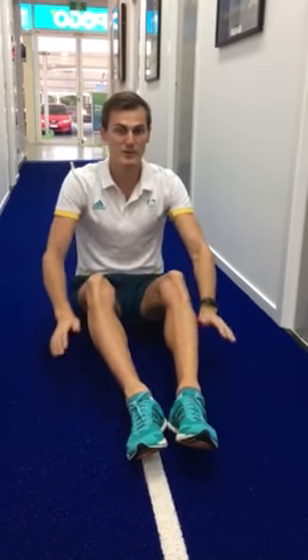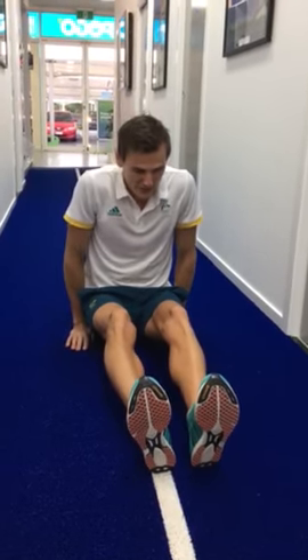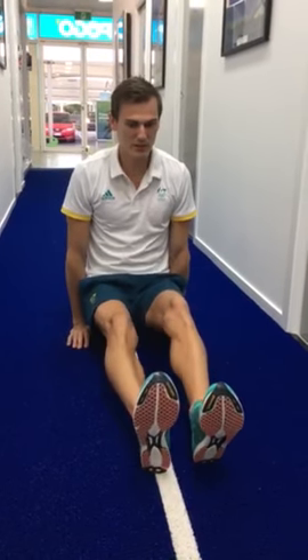For the L-sit, getting into that may be a little bit difficult and you may find you're doing a little bit of just that. For a progression of it, what you can try doing is just lifting up, leaving your feet on the floor and then lifting one leg up at a time.